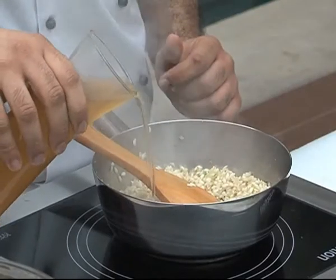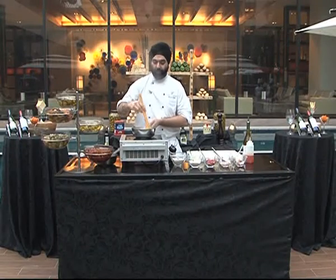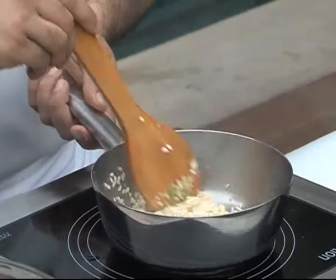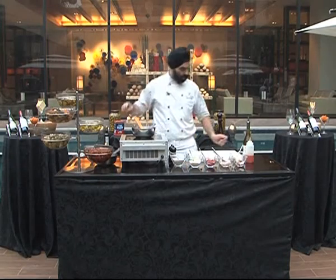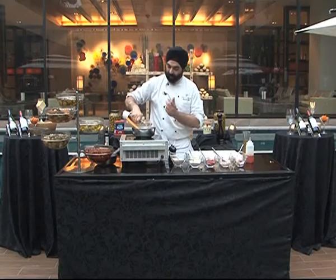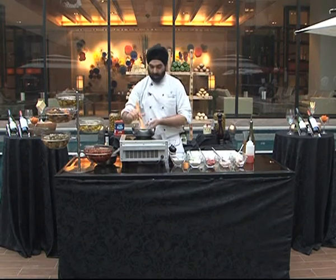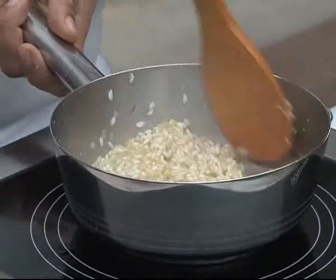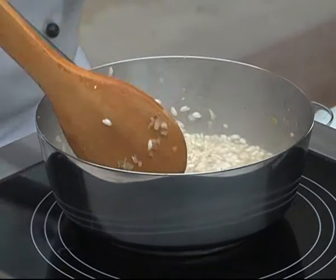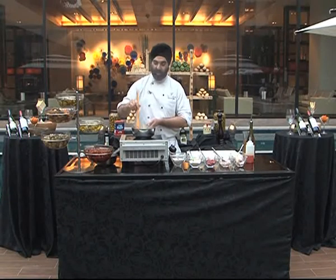We add seafood stock. We add the white wine — let the rice be thirsty for wine. Food cooked with wine, always delicious. The smell of the wine is just divine.